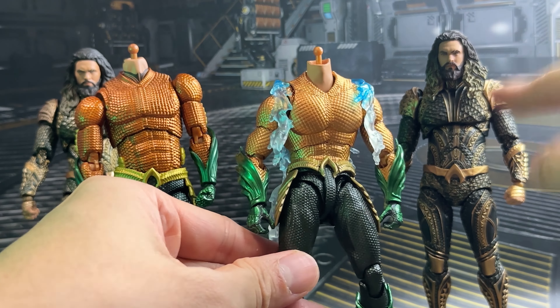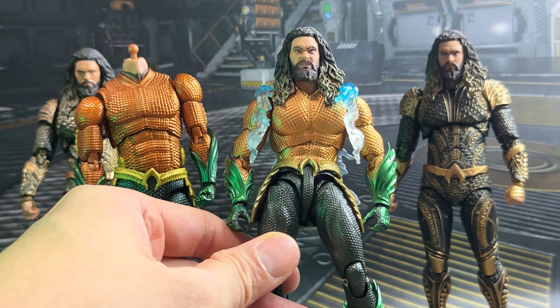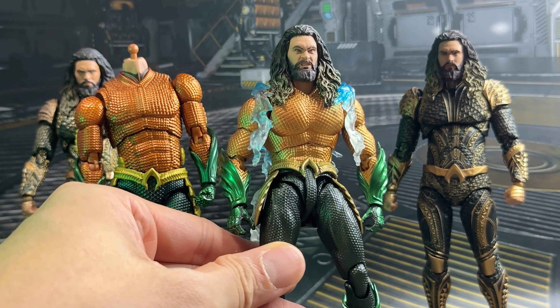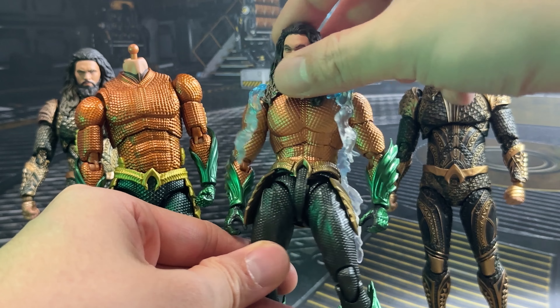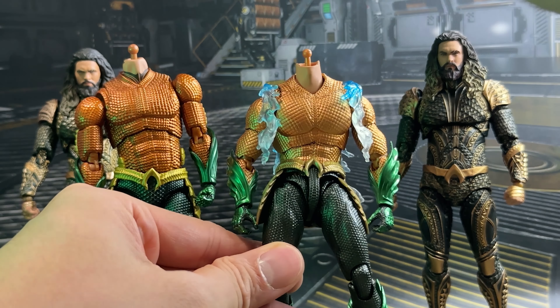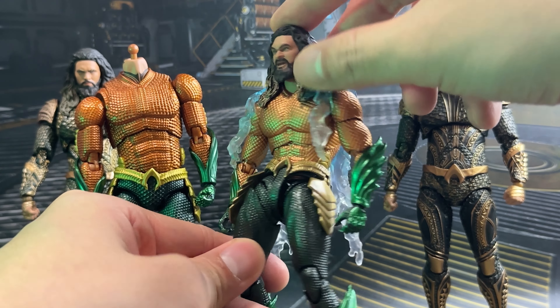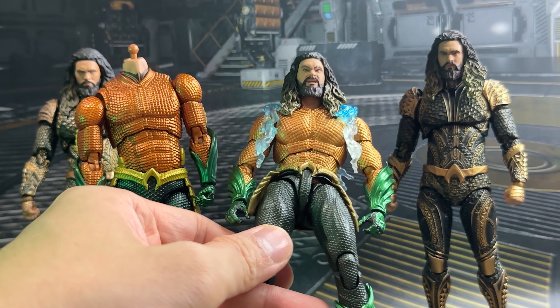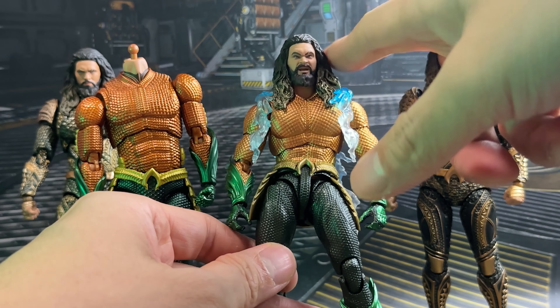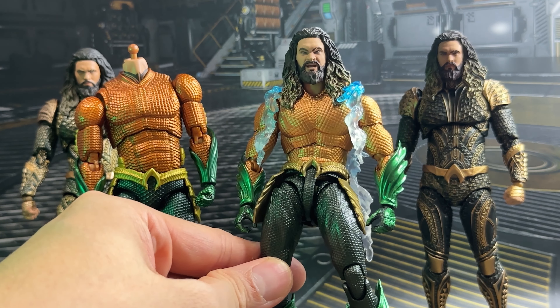For Zack Snyder's Justice League Aquaman we have two alternative head sculpts. First is a slightly angry face version — the hair flows to the front and it's okay, maybe slightly too big. The second alternative is an even more angry face of Arthur Curry. I'd say you may want to do this because these head sculpts are pretty good and you could use them for certain poses.